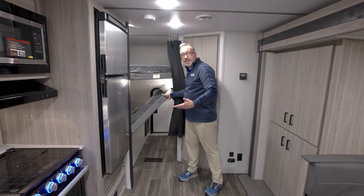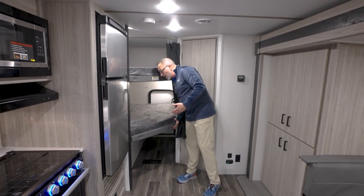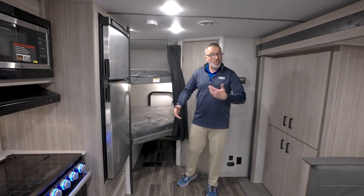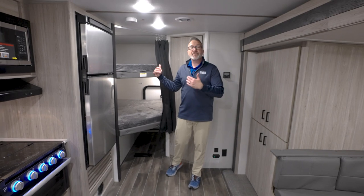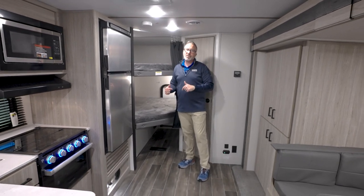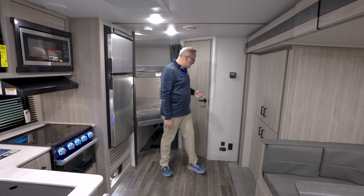It just gives you that functionality of having something where you can say, we don't really need two bunks, but we need some more storage space. Fold that up, lock it, load it from the back. You have that option of not having to bring it all the way through the coach, which is fantastic.